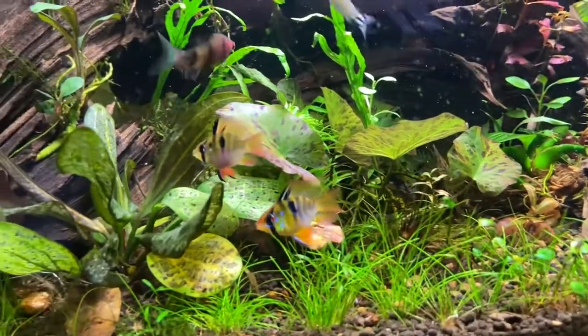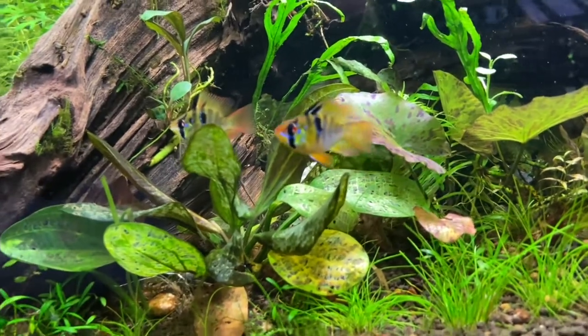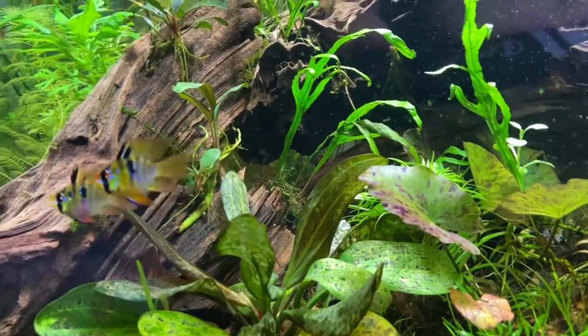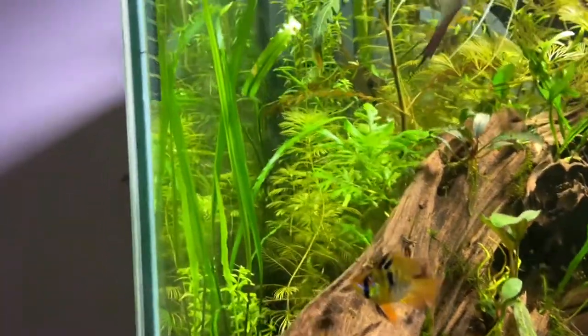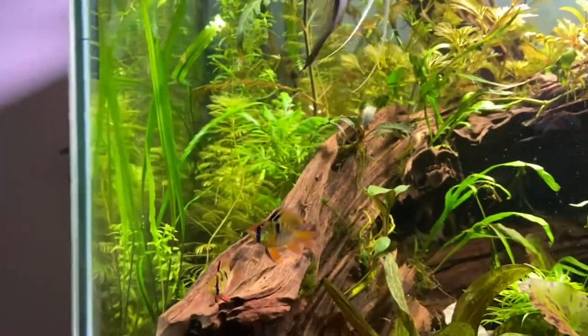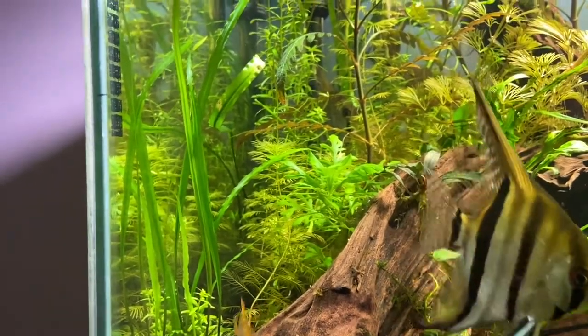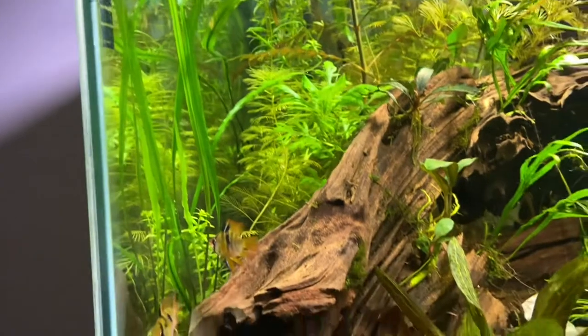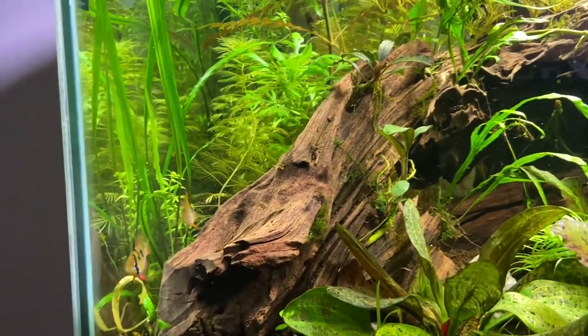Soft water may be a big contribution to why they can live at a lower temperature. Going back to their natural habitat — rams spawn in tiny swamp pockets during the hottest season in the Amazon. Cardinal Tetras and some other tetras, like Green Neon Tetras, also live in that same area.